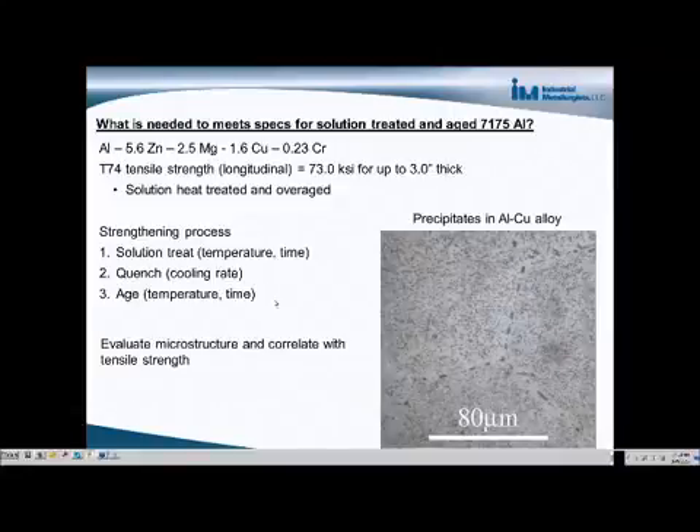Then the material is heated back up again to around 150 or 190 degrees Celsius and held there for a certain amount of time in order for the precipitates to form. The important process parameters are the temperature and time.